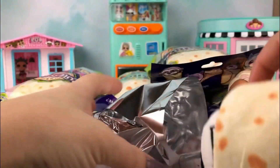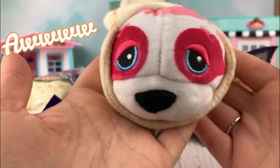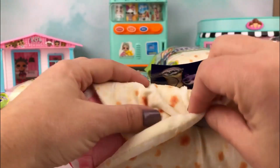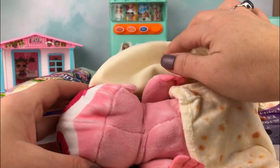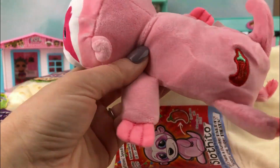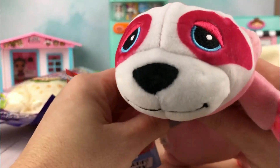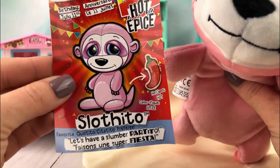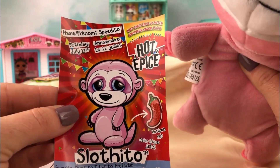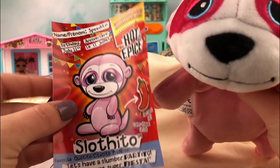It comes in a little burrito wrapping. And this is what it looks like — you can see a little head peeking out. Look how cute! We're gonna unroll it. Oh my gosh, this is so cute. It's got the little chili pepper on the back here and a cute little face. I got a sloth — I thought that's what it was. It says Slothito. And it's hot. Very hot. Her birthday is July 11th. Does anybody have a birthday July 11th? And her name is Spirito.